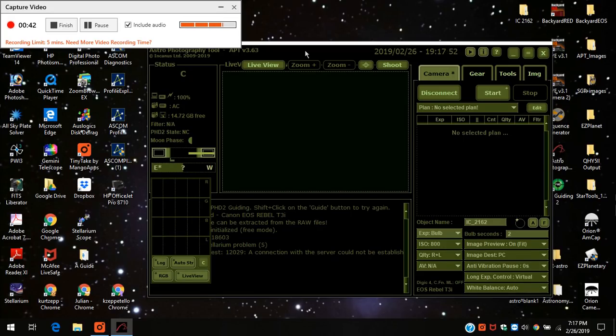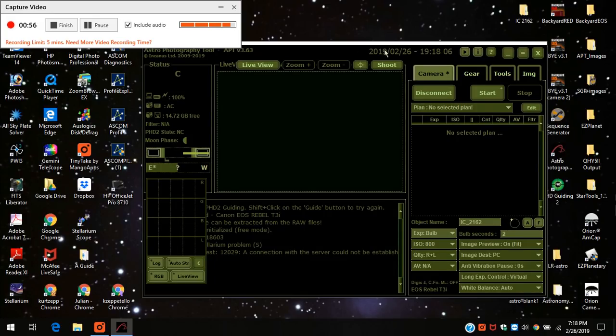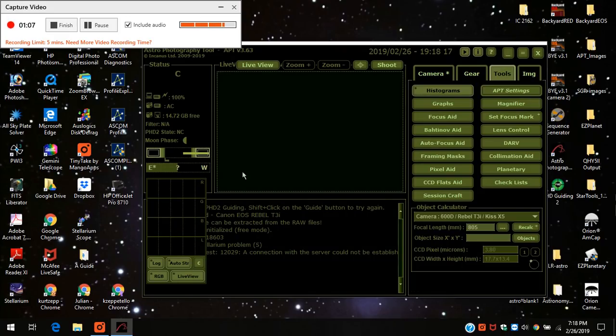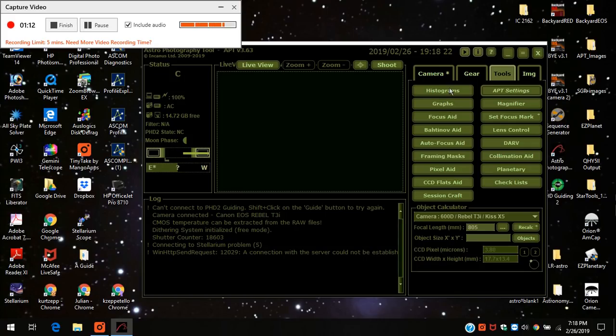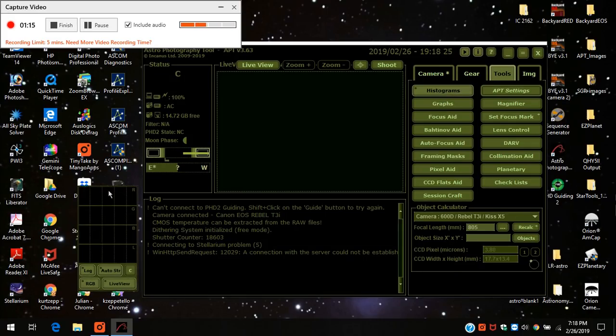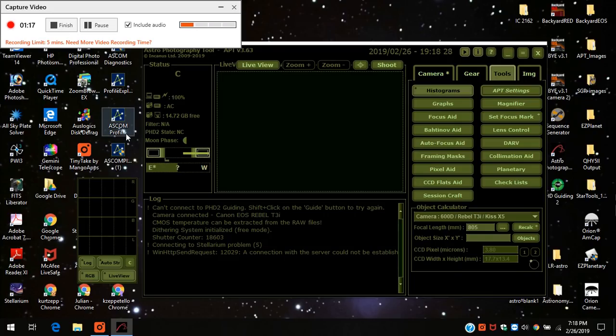What I usually do is start off with a one-star alignment if it needs it, and if it doesn't, I still go to a star to frame and focus. I just started off Astrophotography Tool. I press the camera and I see nothing. First off, if you turn on Astrophotography Tool and you don't see this histogram, you have to come over to Tools and press Histogram and then this will appear. This is similar to the ASI 1600.